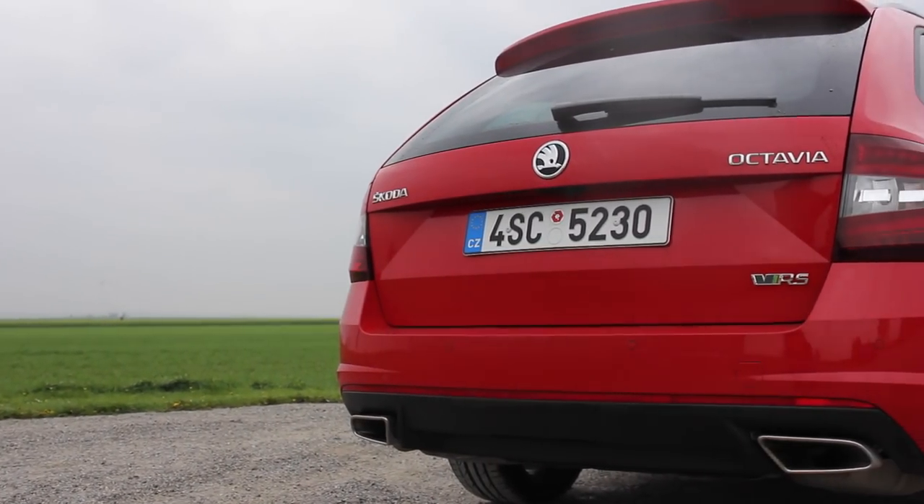If you're into the RS, you know what it can offer. It's plenty of fun at an affordable price — it's cheaper than a Golf GTI and it's just as fun.